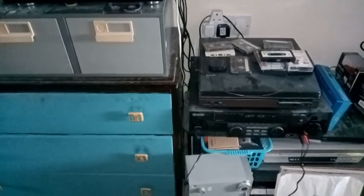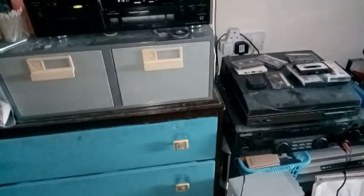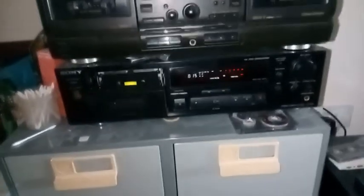Right, hi chaps — just a quickie. People keep asking how to do the bias on a machine that's got a bias control but hasn't got test tones, so I thought I'd do a quick video to show you the way I do it. This isn't the only way, but it's the way I've found works. I use this app on a phone.